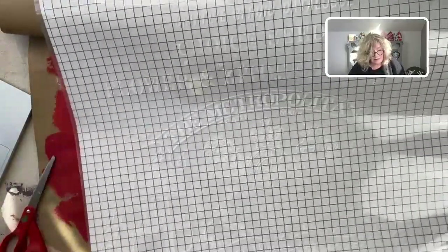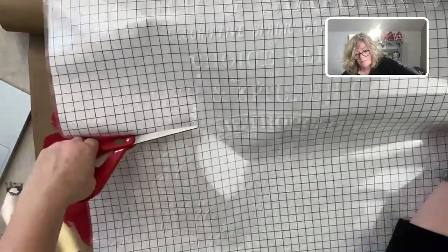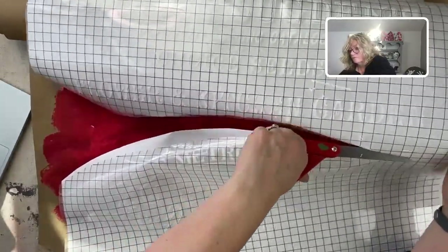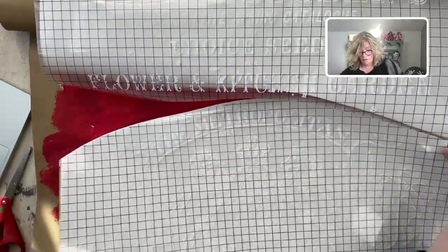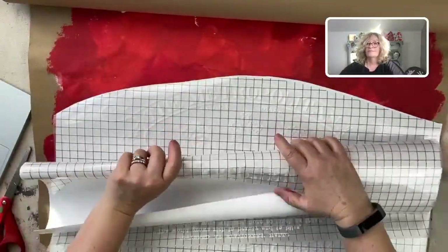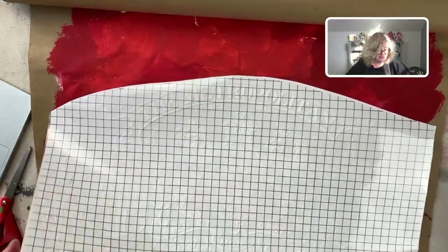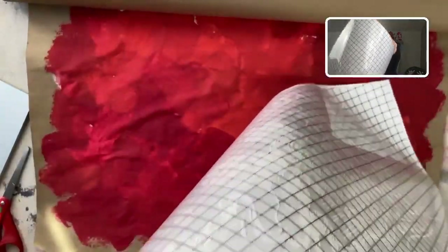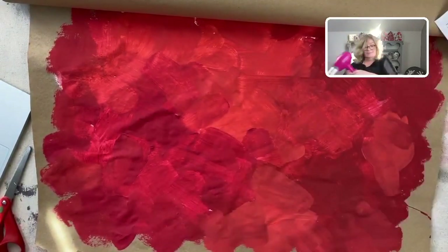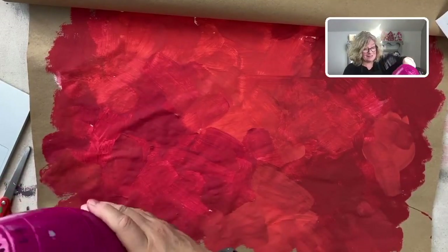I'm going to cut the bottom, then the top, and pull that out. Roll that up. I think we're going to have to hit this one more time with the blow dryer. Remember, this is the first time I'm trying this, so thanks for sticking with me.